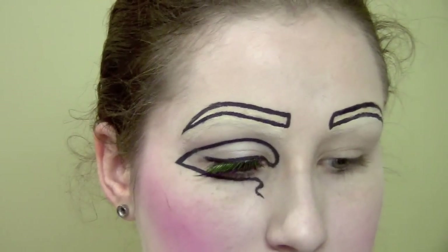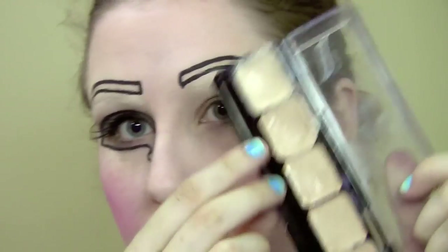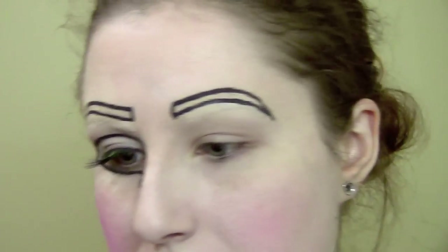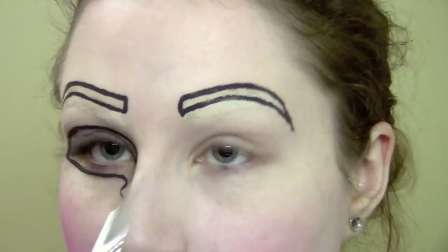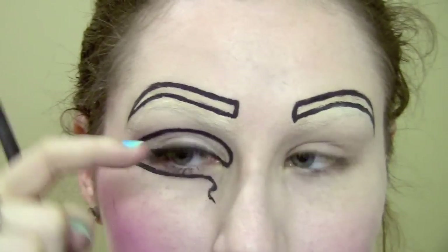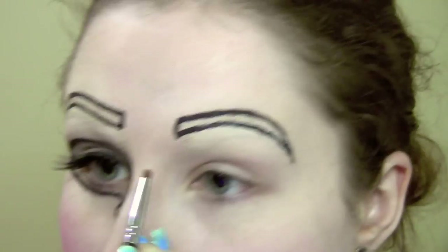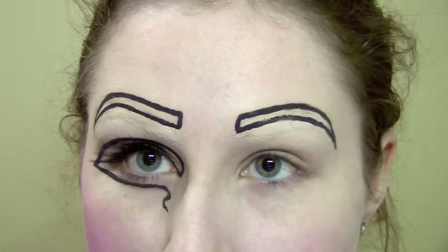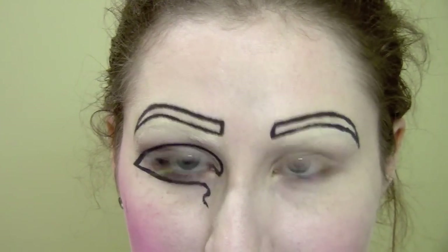Once the brows are done, the next thing is to clean up. When I covered my brows I used a concealer foundation, so I'm going to use that on a very tiny brush just to clean up anything that's not perfectly even, because you want it as smooth as possible. Just use it to touch up any edges and fix the shape - they're not even, I know, but just try your best.